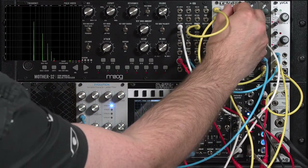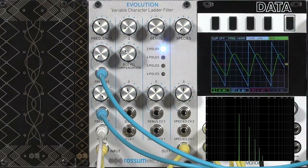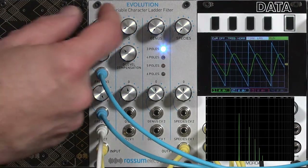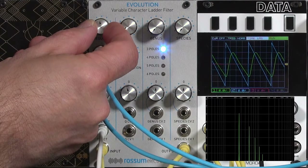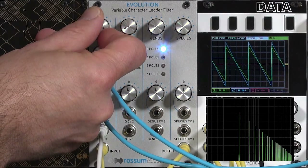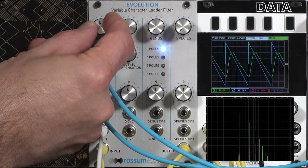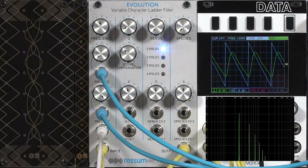I can go ahead and turn up the input coming into the filter if I want to. The blue trace is the sawtooth wave coming out of the Moog, and the green trace is the output of this filter. You can see how it smooths out that sawtooth depending on the cutoff frequency — there's a very high cutoff, and there's an intermediate cutoff. You can see the resulting spectrum.